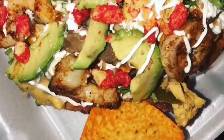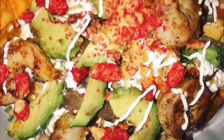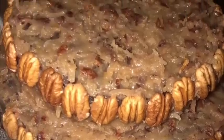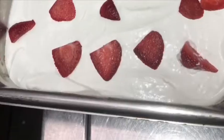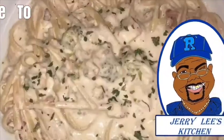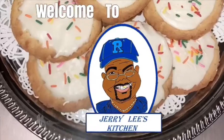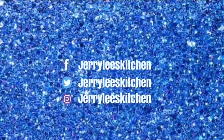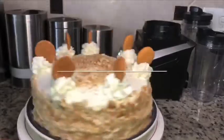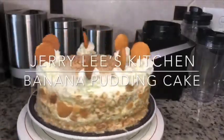Hey everybody, and welcome back to Jerry Lee's Kitchen. I'm Chef E. Money. Hey y'all, stay tuned and we'll see how we execute this recipe.